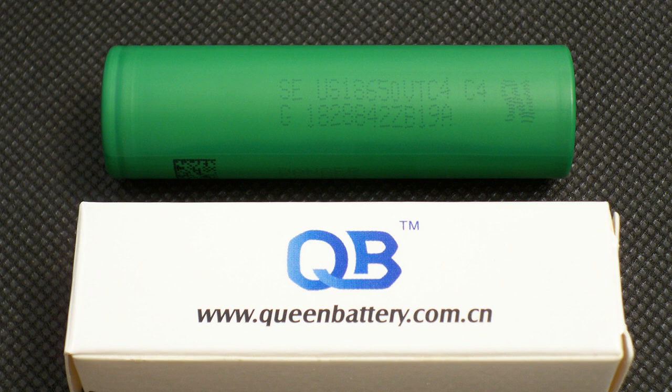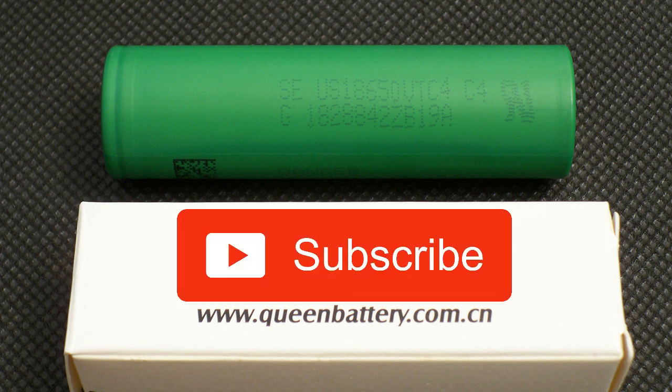That's all for today — don't forget to like this video, subscribe to my channel, and look forward to new reviews.